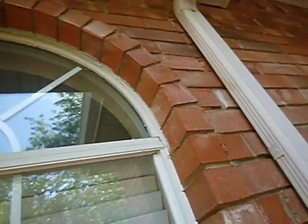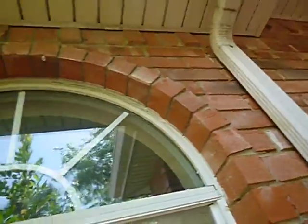Now we're coming over to the office/study. Around the office study windows, we've got some cracking around these eyebrows — these semi-circular transom lights. We've got some cracking there.